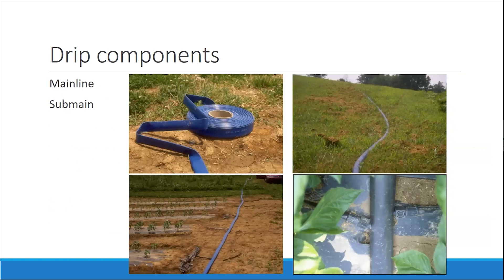The main line and sub main — for most vegetable producers it could be PVC like in that Toro diagram, but for many of us it's just going to be lay flat. The reason it's called lay flat is it lays flat when it's not inflated — it looks just like a two-dimensional blue piece of rubber. Once inflated, it becomes circular. This can be the main line, and it may also end up being your sub main, depending on how many divisions you have in your field. Your drip tape will connect directly to your main line or directly to your sub main.